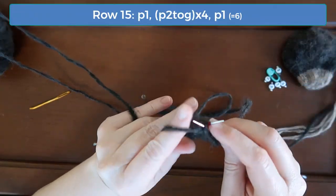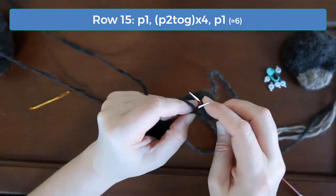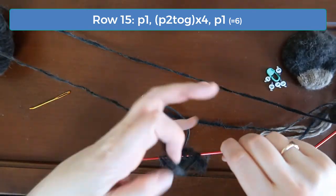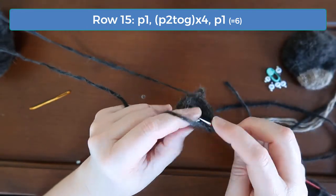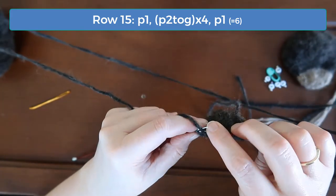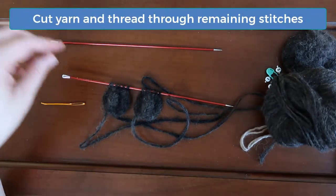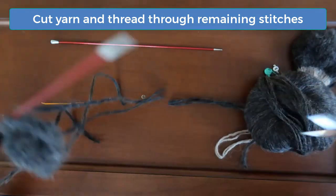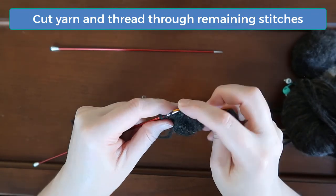On row 15, purl the first stitch and then purl two together four times, then purl the last stitch. This is the last row and you should have six stitches left for each ear. Cut the yarn, leaving enough to sew with. Thread this tail onto a tapestry needle and then carefully thread the tail back through each stitch on the needle. I like to thread the tail back through those same stitches one more time and then pull tight. This gives a nice tip for the ear.